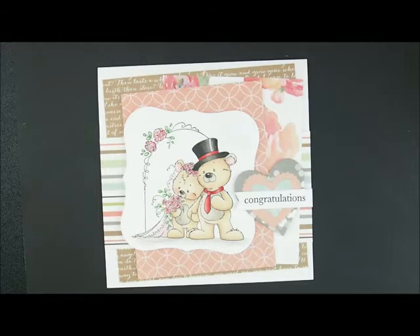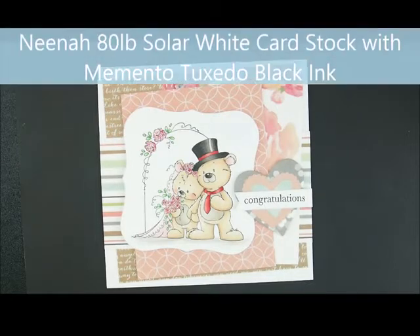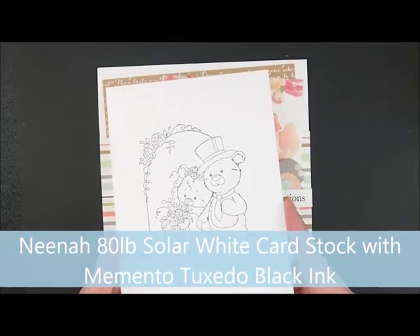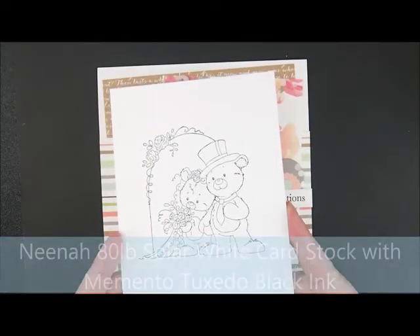Thanks for joining me to color. Today we are going to be working on this adorable Whimsy Stamps image called Mr. and Mrs. Teddy Bear. Aren't they cute? I will put a link down in the description box to the card kit and all the supplies I used. I would love for you to come shopping with me. If you have a question, leave me a comment and I would be happy to get back to you. I have already stamped my image on Neenah 80-pound solar white cardstock with Memento Tuxedo Black Ink. So let's color.